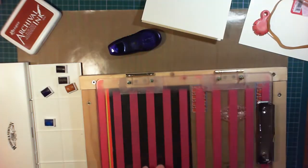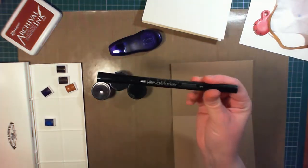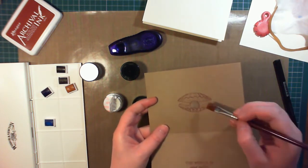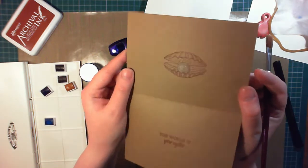I'm using a Versamarker to apply some sticky ink, first to the pearl, and then applying some Pearl-X powders in White Pearl to make it really shimmer and shine in the light. I'm just using a brush that I've kind of overused a little too much and made very soft, so I use this for mica powders.